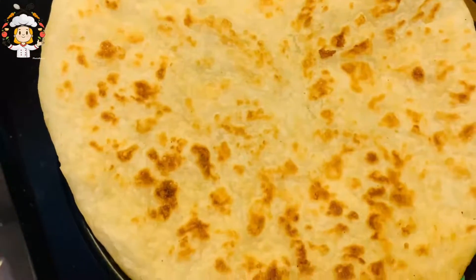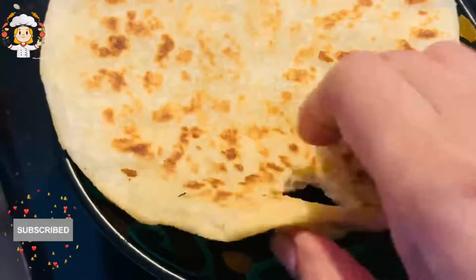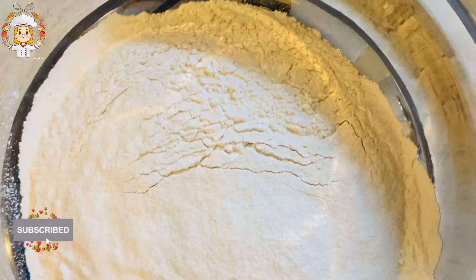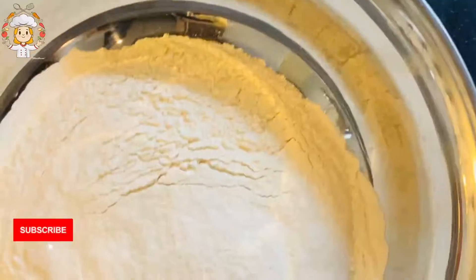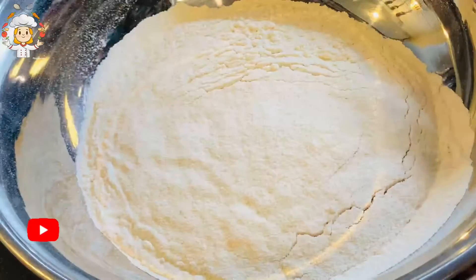Hello and welcome back to my channel Cooking with Rabel Malik. I hope you will enjoy your life. Today I have a recipe for frozen parathas. You can prepare it very easily at home. It has very few ingredients and is a short and quick recipe. Let's start the recipe.